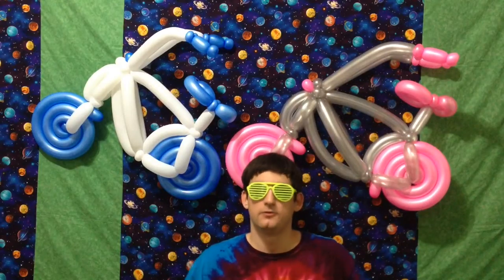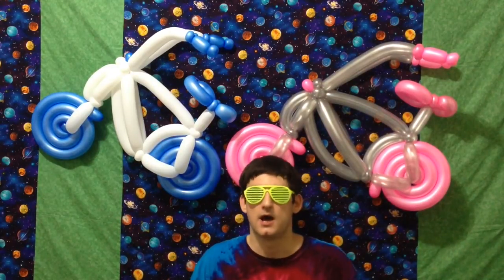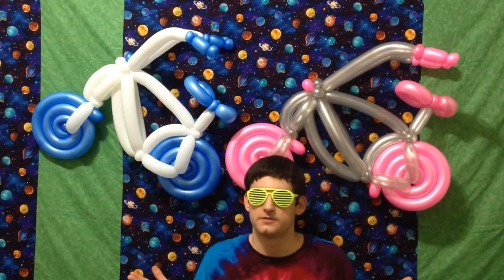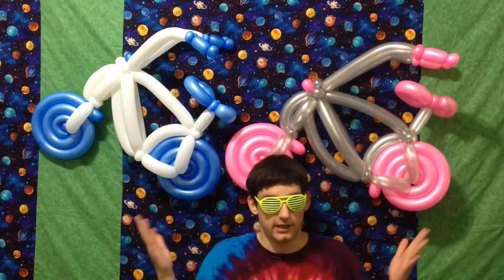Like most balloon models, the dimensions of this bicycle can be altered to your aesthetic specifications. I want to thank you for joining me on this tutorial. Please subscribe to my channel — I've got tons of great balloon tutorials. Click the link on the screen and check out what I've got to offer.